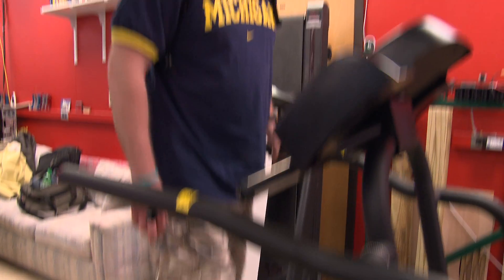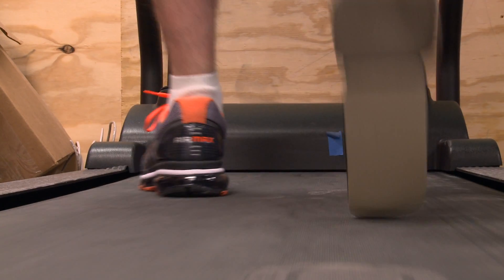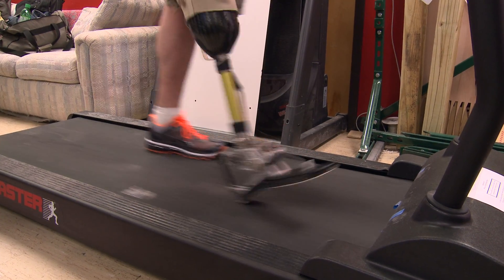Amputee Tim Church is testing the new device. I can definitely feel the difference with this — having that assistance. The other leg, it's not near as tired. When it's ready to go, it's definitely something I'd be interested in.